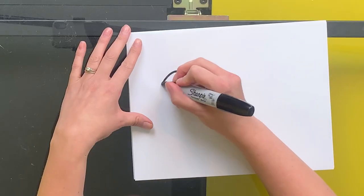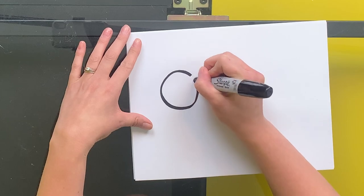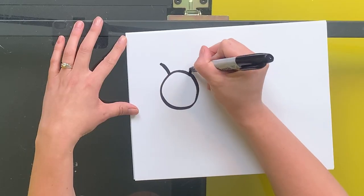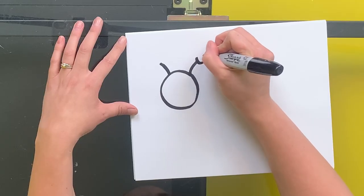First, we're going to draw a circle. This will be the head of our caterpillar. Now, we're going to draw some antennas on our caterpillar. I'm going to draw two lines that are a little curved and then put two circles at the very top.